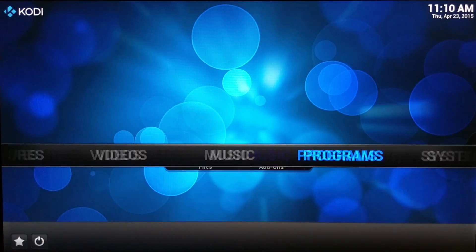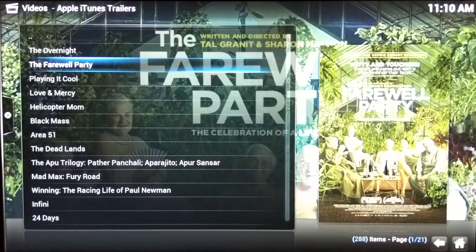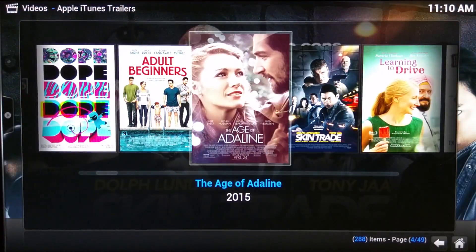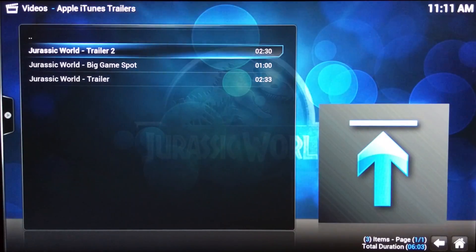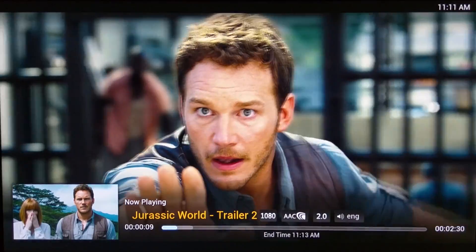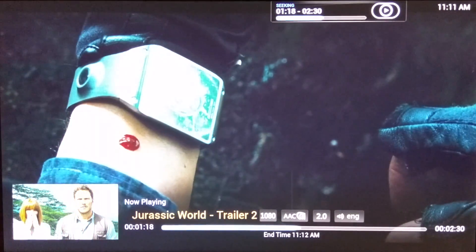I have Kodi installed on the Z64, running version 14.2, which is the latest one. It's really fast and smooth. The metadata loads up pretty fast — it's so impressive. I'm scrolling with ease. Let's choose a trailer and let that load for a second. We're going to watch it running on the Kodi app — it's 1080p with AAC audio 2.0. The stream is really quick and the visual is impressive. Skipping ahead, it streams really fast with no buffering.